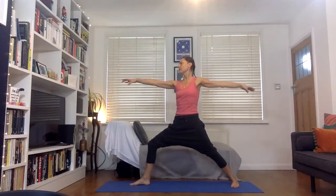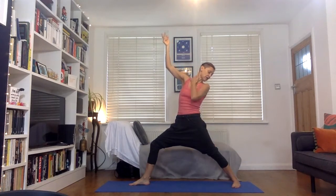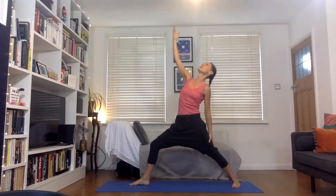As we move into this reverse warrior posture, we inhale, flip the front palm, the back hand finds the back thigh, and we exhale. We've got this support of the back thigh. We need to be careful of the neck here and where we're looking — you might look down to the back foot if the neck feels sore or you have an injury there. You might look forwards, or you might look up to the hand in the air. Notice how the shoulder wants to lift out of the top socket — try and roll the shoulders down.